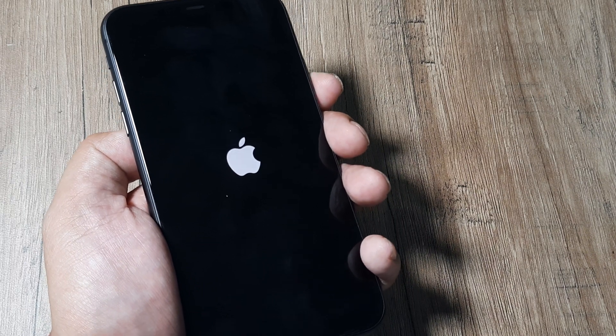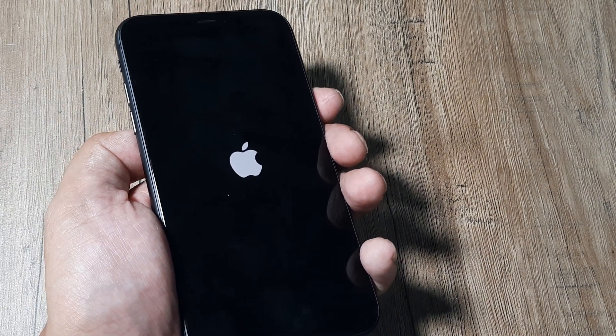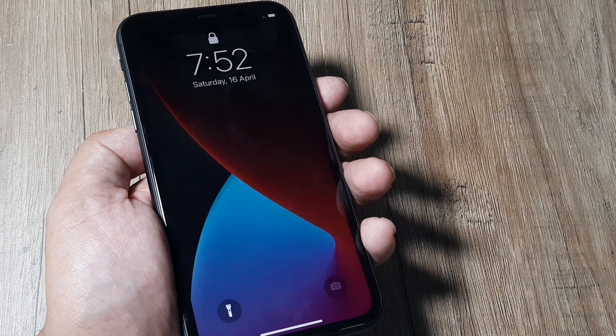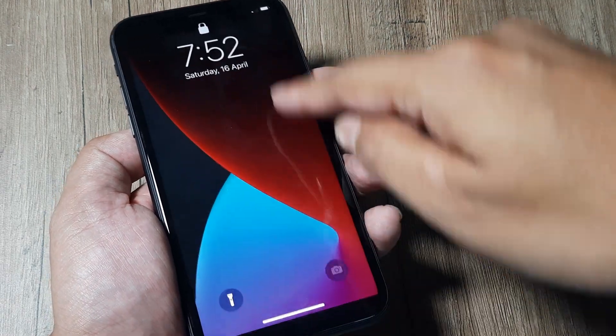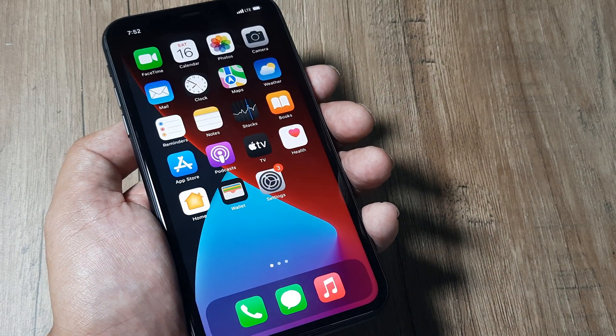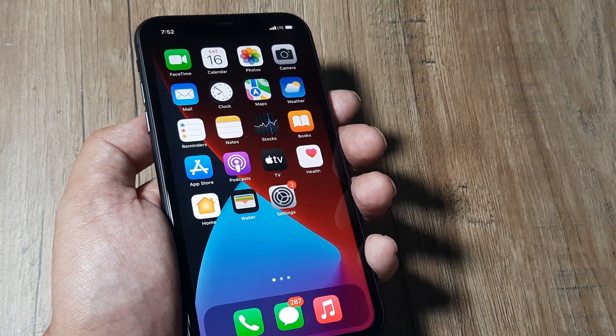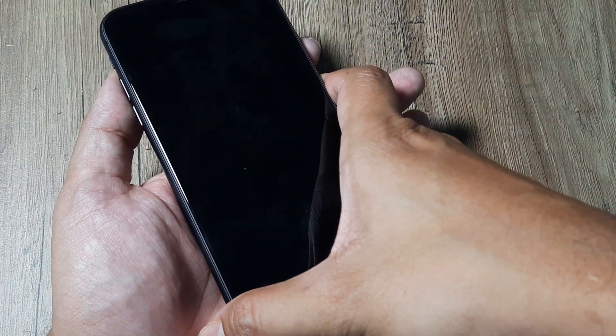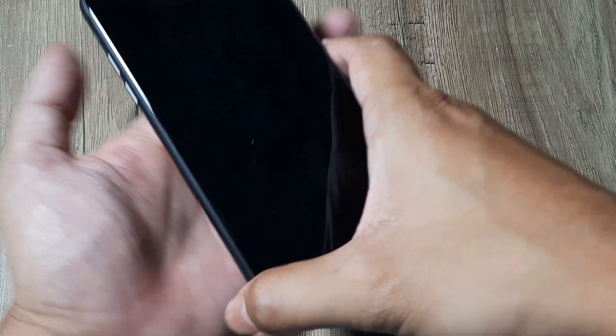Hold on — the Apple logo has come and shortly the phone will reboot. As you see the Apple logo, immediately release the power button. The phone has rebooted and now you simply need to put in the screen passcode to enter. Now if the phone refuses to boot up or the blank screen refuses to go even after the first three methods, it's time for a firm flap.